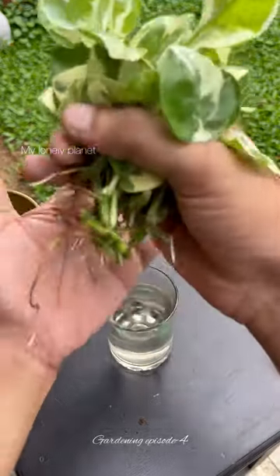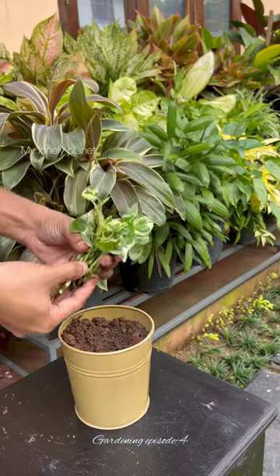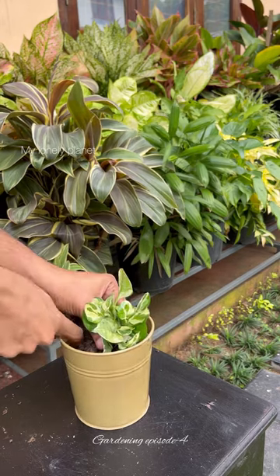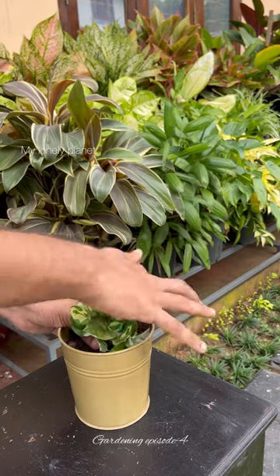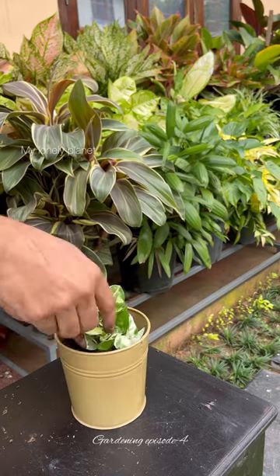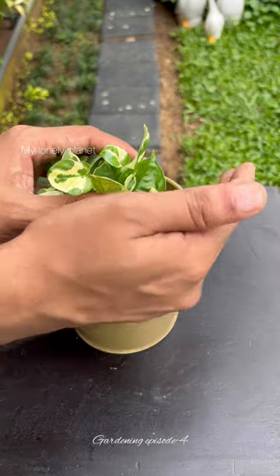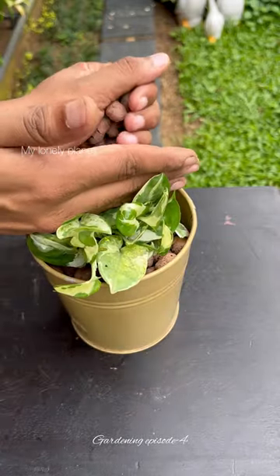When transplanting cuttings from water, it is good to lightly moisten the soil first, since the roots are used to being in a wet environment. Ideally you can plant several cuttings in one pot to grow a fuller and bushier plant. Leca balls can be added on top of the soil to reduce the risk of pest attacks.